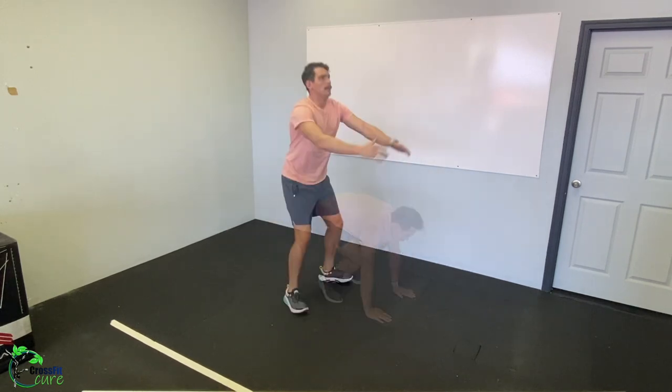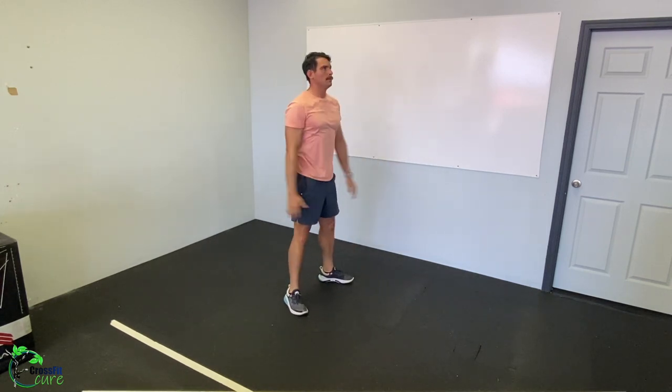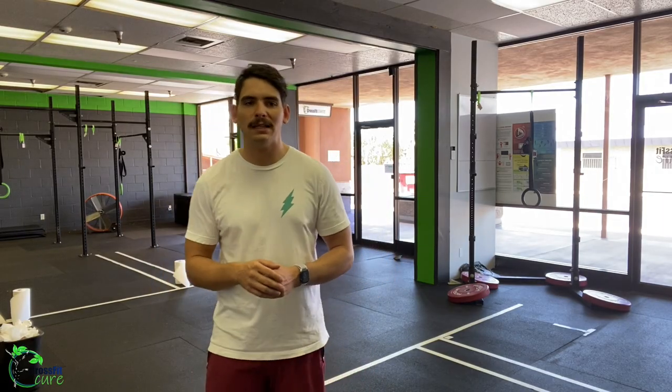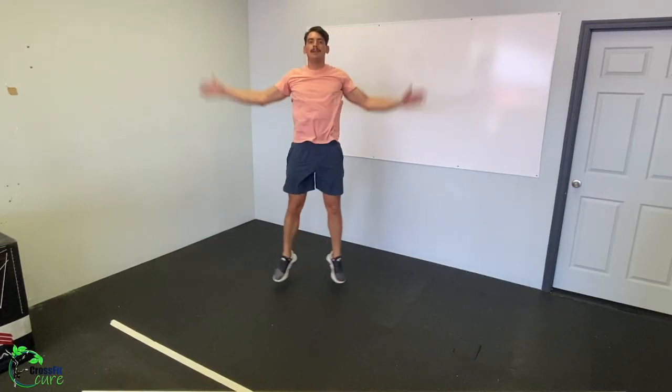45 seconds of air squats — since we're going for time, start out nice and slow, really working on getting that full range of motion warmed up, especially if you have tight knees. Then 45 seconds of jumping jacks. We'll go three rounds of that and then get into our workout.